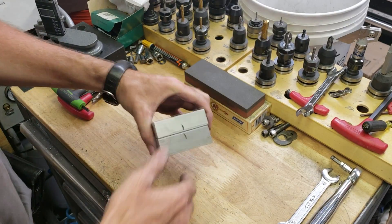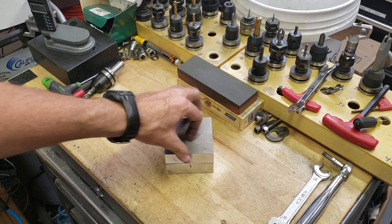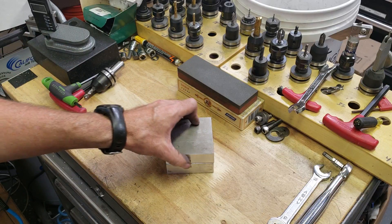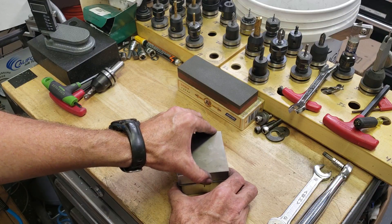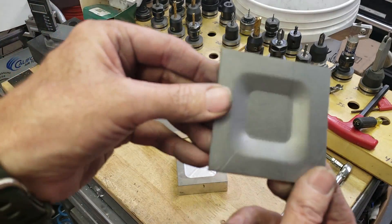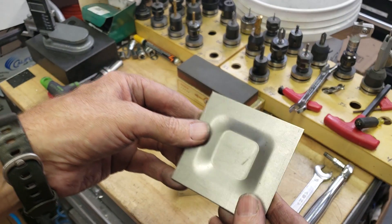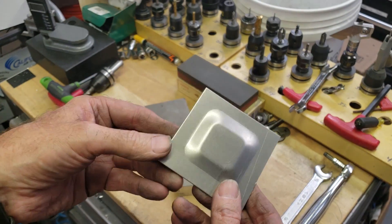I didn't want to take it apart yet because I wanted to open it up on camera. Let's see what it looks like together. It actually went down really easy — it was really easy to press, and this is aluminum pushing steel. Let's see what it looks like. Oh, wow. That's cool. That was so easy, I cannot believe it. I will take that test as a success.